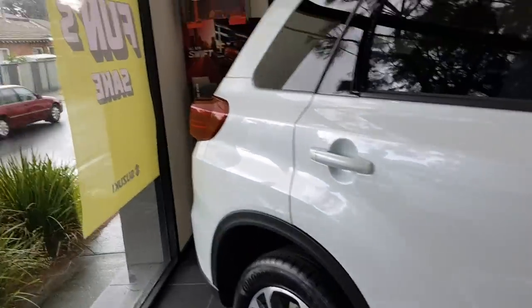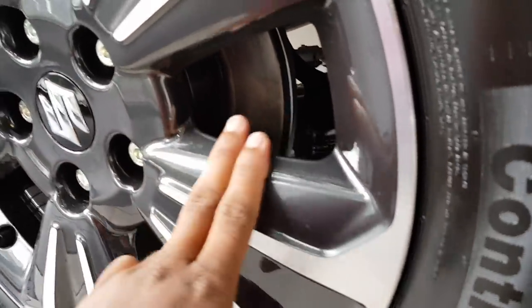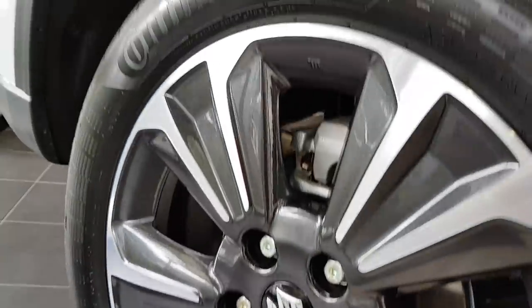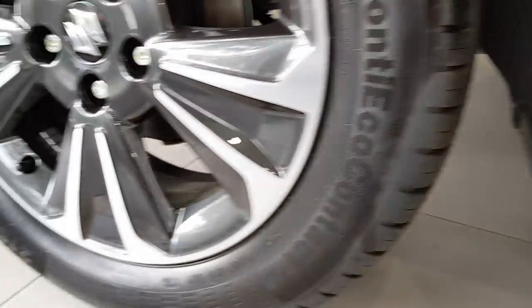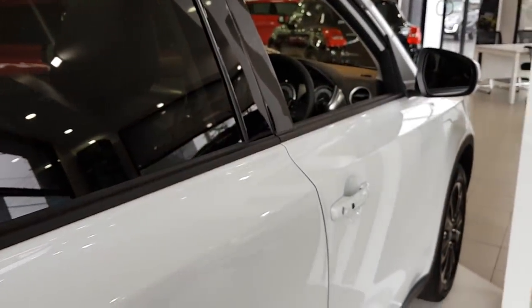Let me just show you the wheels. They are metallic grey rims — very nice. Got some nice pieces of silver in here too. They are Continental tires — Conti EcoContact tires — and they are 17-inch. The finish of the car is a pearl white, it's a bit subtle.